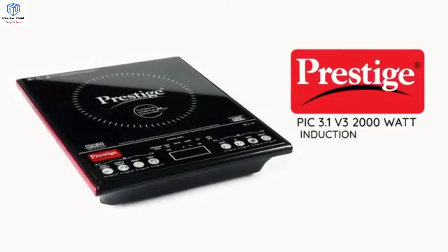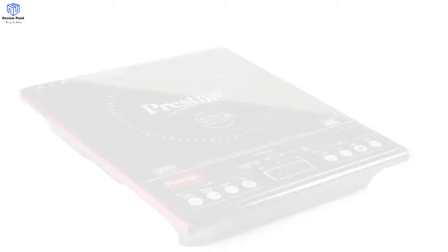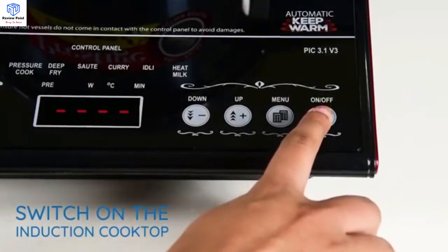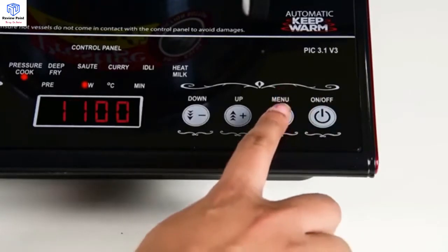Prestige presents an innovative induction cooktop with pressure cooker whistle counter technology. This cooktop has an elegant design and can be operated with a feather touch control panel with digital display. It has preset Indian menu options with multiple cooking modes such as pressure cook, deep fry, and sauté.